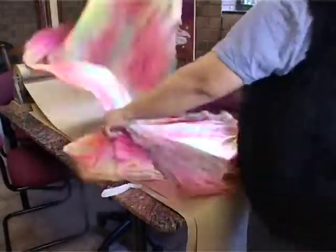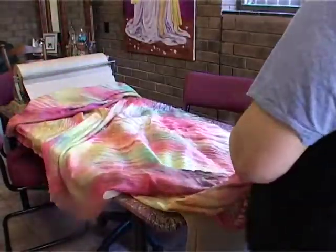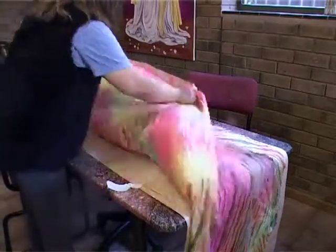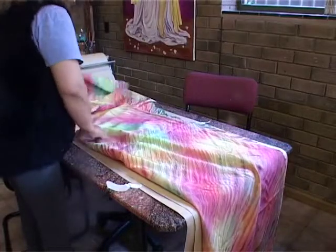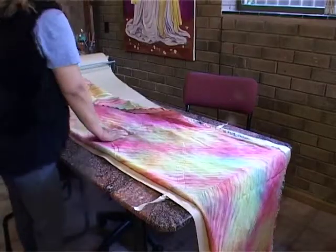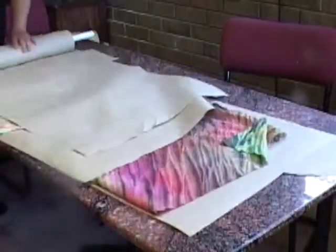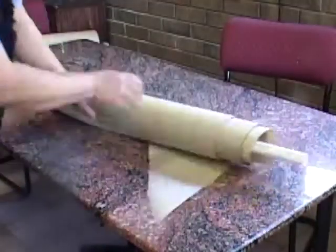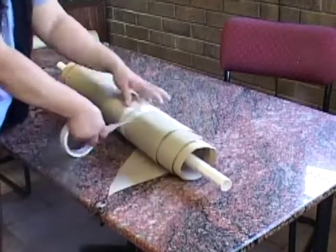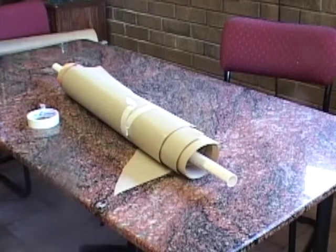I rolled my silk gently on a craft paper. Some people don't allow their fabric to touch together, but here I folded my fabric because I can't find paper wide enough. I don't have a tube long enough to steam my fabric, so I can only use what I have. After all, if it's a hobby, you should be able to find a way to do things without stretching your budget.